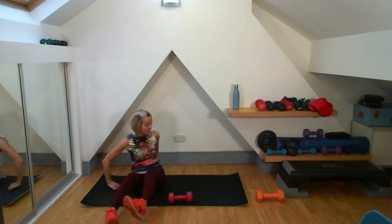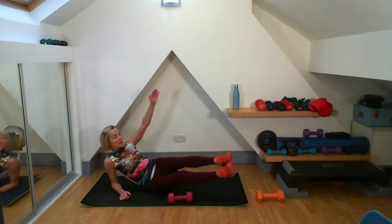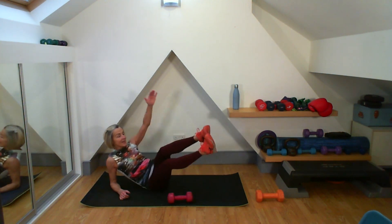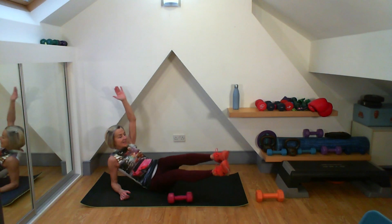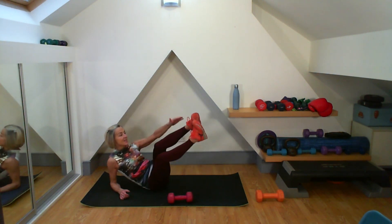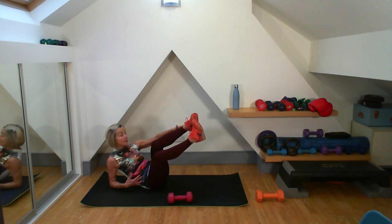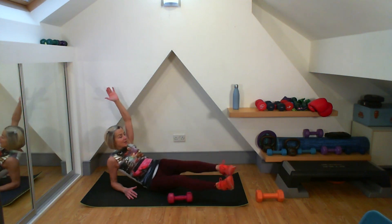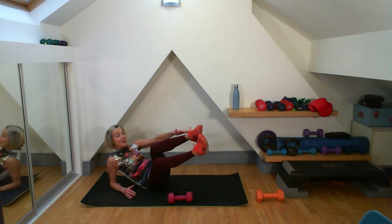Good work, well done. Onto the other side. Here we go — two, three, four, five, six, seven, eight, nine. Really feel that zip and hollow on. Five more to do, four more, three, two, one.